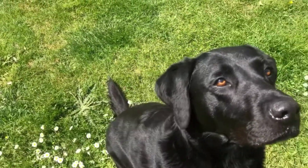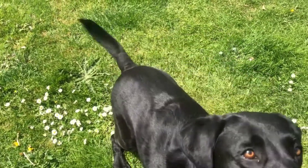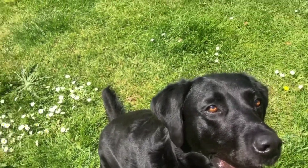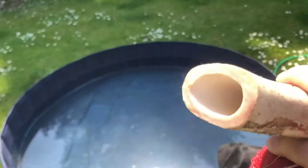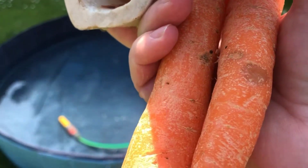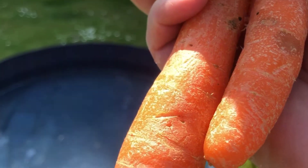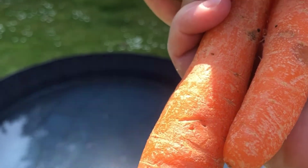For this next bit, we're going to try using some of Guinness's favourite objects and we're going to see what floats and what sinks. I have got a ball, I've got a bone, and I've got two carrots because Guinness loves carrots. As soon as I throw one in, he's going to try and grab it out without letting us see whether it floats or sinks.